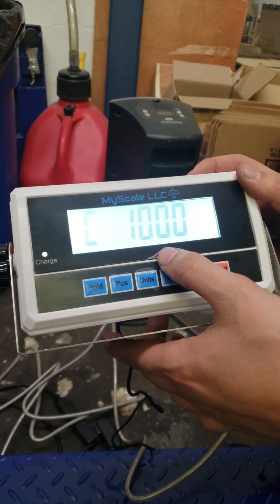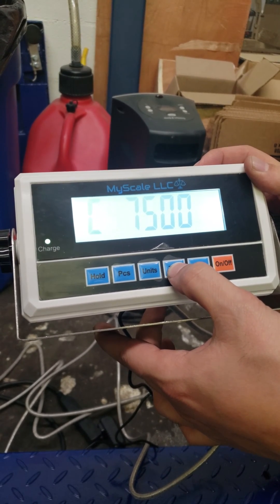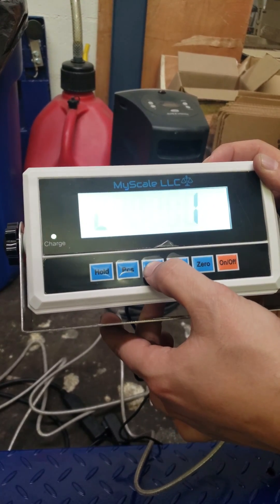C stands for capacity. You can change it — it goes higher: 2,000, 3,000, 5,000, 6,000, 7,500, 8,000, 10,000. We'll leave it at 10,000 and press unit.